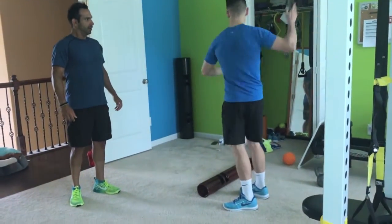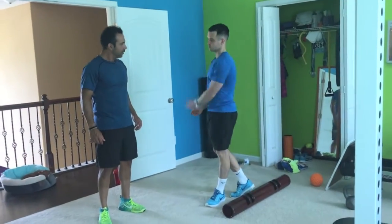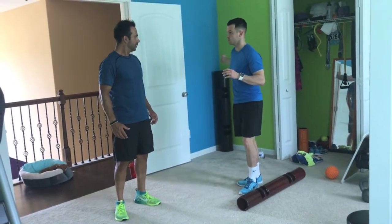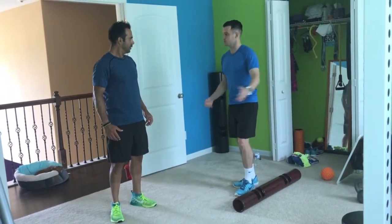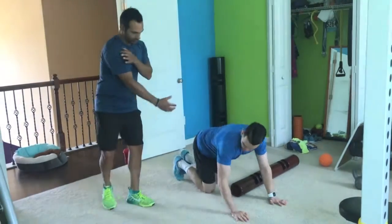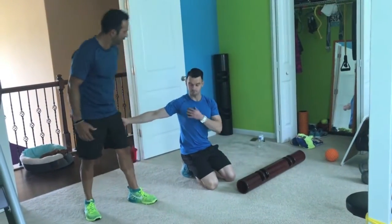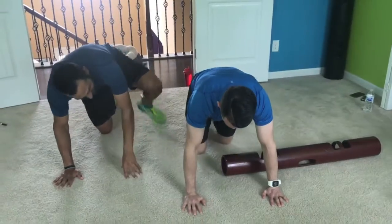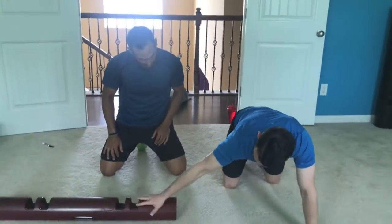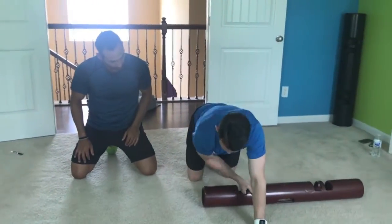Still thinking about your rotational ability. This one here is going to be a high plank with a drag to the side, so think about shoulder motion. We already worked on flexion extension — this is abduction. Shoulder abduction is away from the body. So you're going to be in a plank position, and you're going to pull across your body, then reach over again. You can go from this point or this point, there and there.